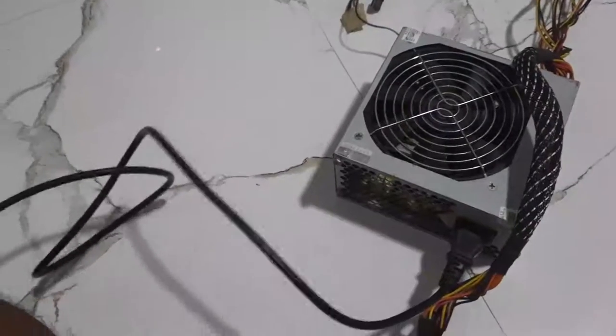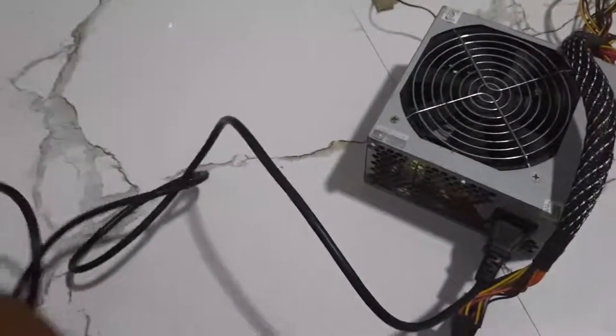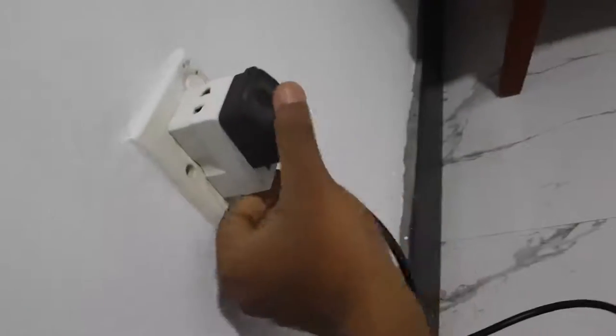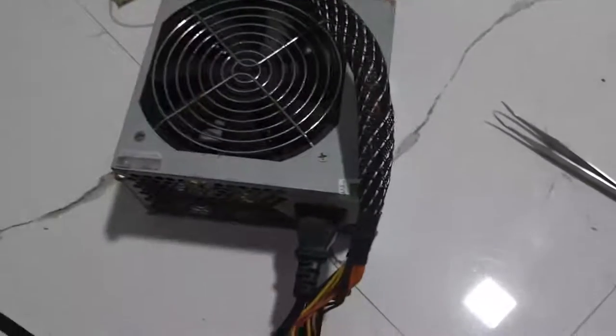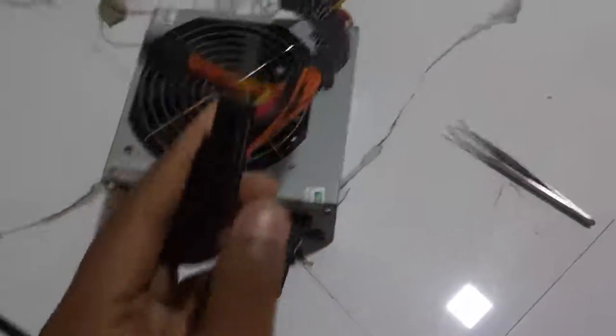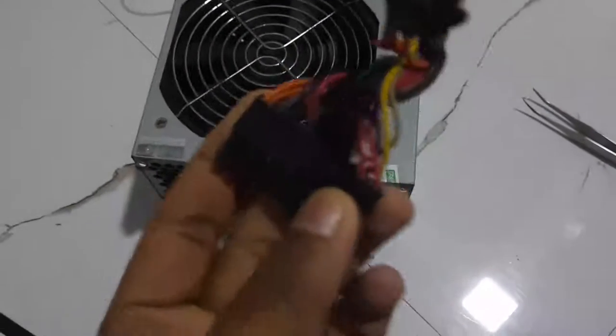Connect the cable. Connect the power cable. Connect the tablet. You can also connect to the switcher, cable, wire cable, and the connector.